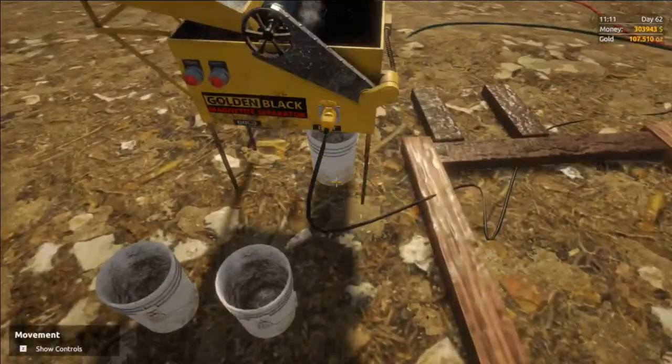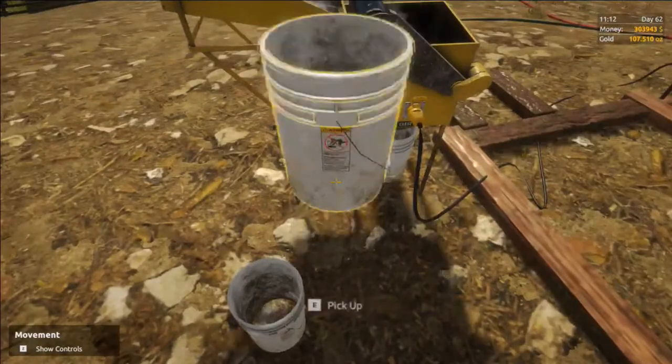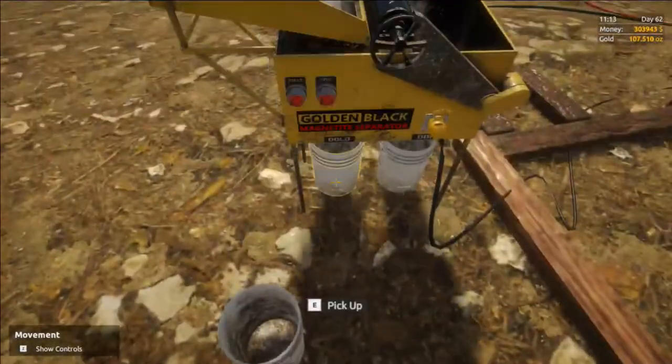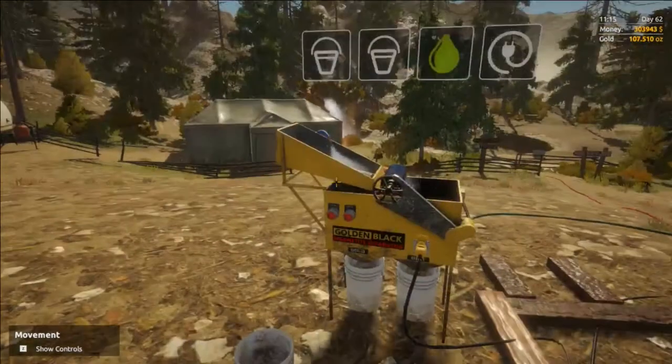Once you've got it all hooked up, we will need to place the buckets underneath the magnetite separator. One of them will be collecting your gold, and the other one says dirt, but it is actually collecting the magnetite from the machine.